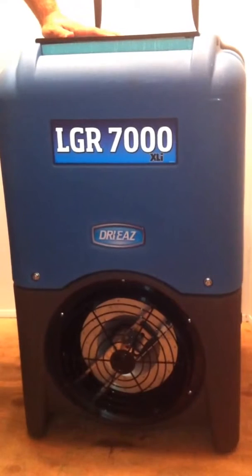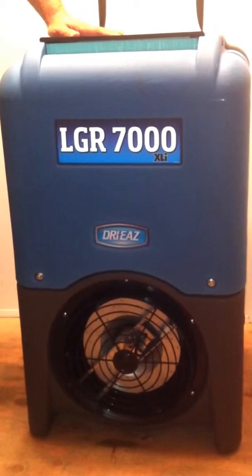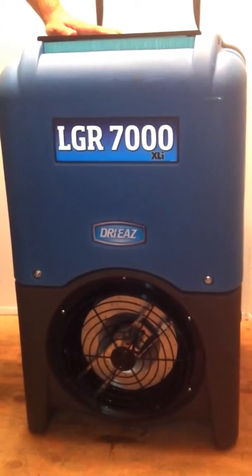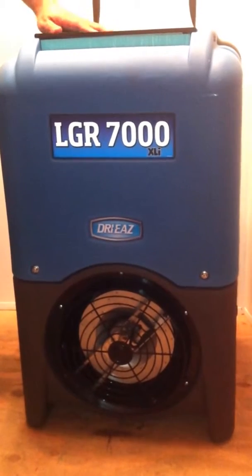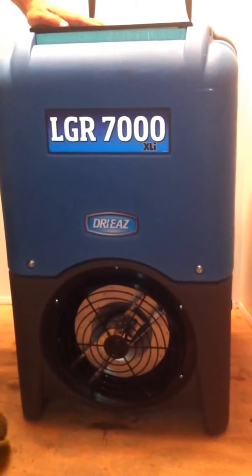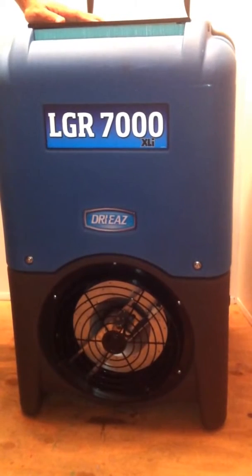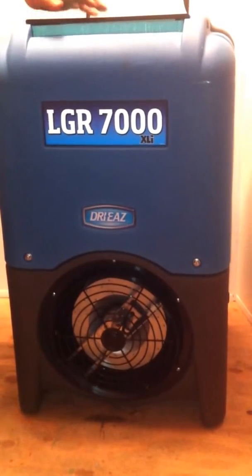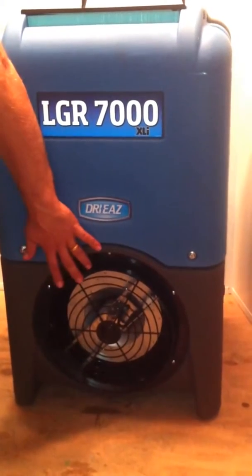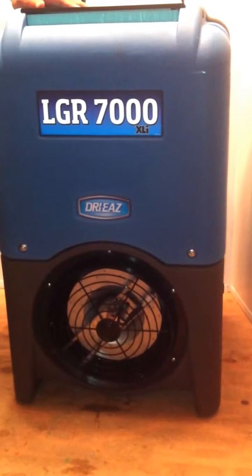This is the Dryease LGR-7000, and it's a dehumidifier. It draws about 8.3 amps, depending on what the computer tells it to do. It's kind of an advanced piece of technology in that it does have a computer in it, and the computer calculates the relative fan speed to compressor speed to pull out the optimum amount of moisture in the environment.